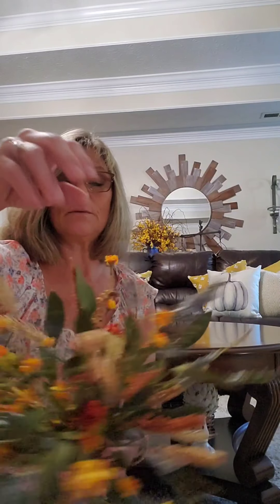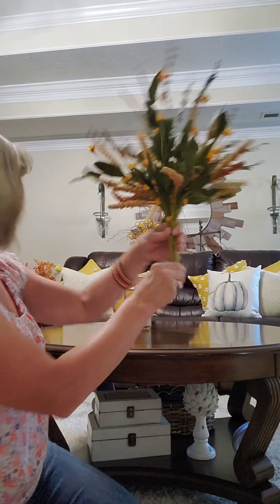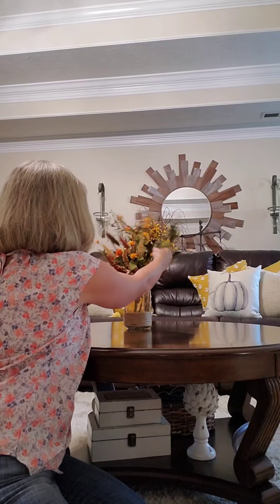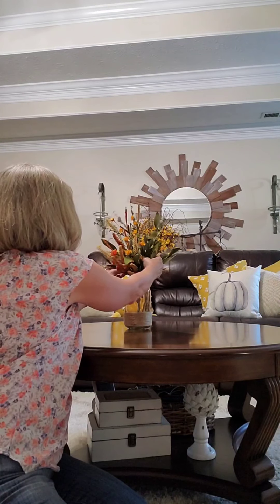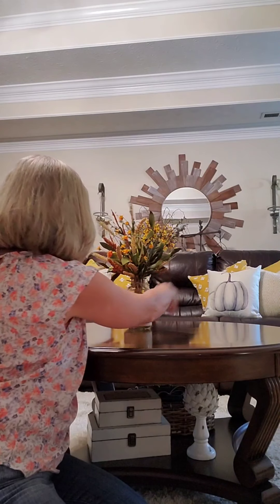Adding to the vase is a bundle of flowers. This actually is two — it has a blue stem and then a bundle of some yellow, burnt orange flowers. I found both of these at Kirkland's last fall. I'm sure they have some beautiful bundles this fall, but I am going to bend this just a little bit because I don't want to cut it. I just added the blue stem in the center of my bundle and intertwined it all. Very easy to do, and now I'm just going to space it all out.